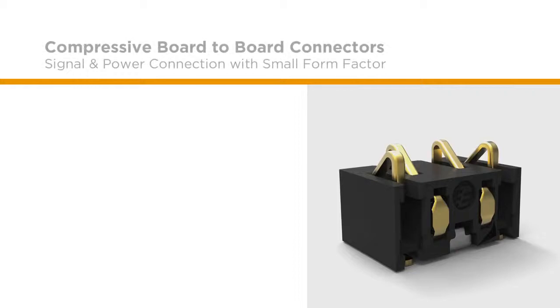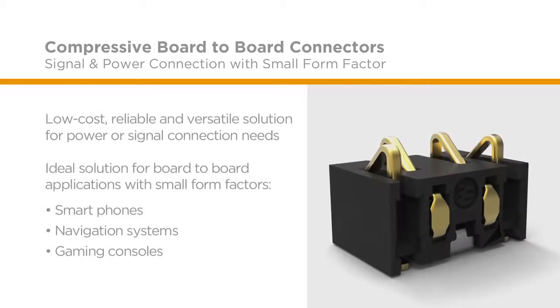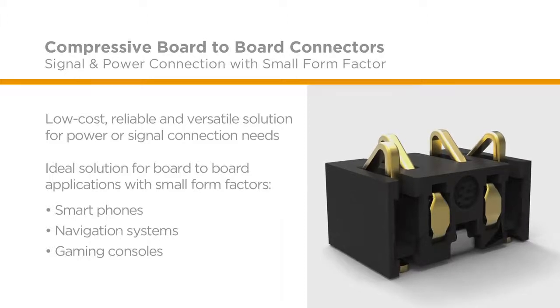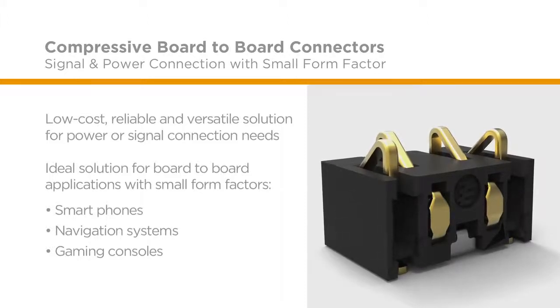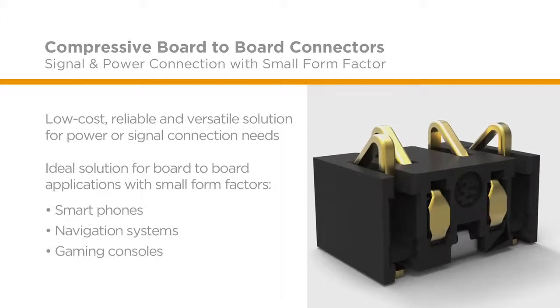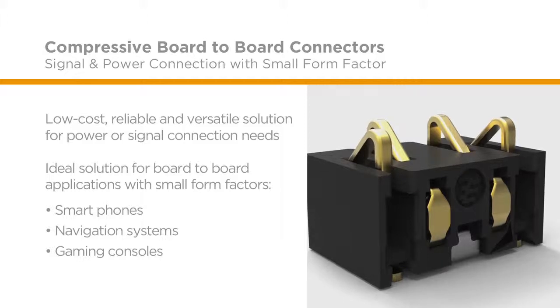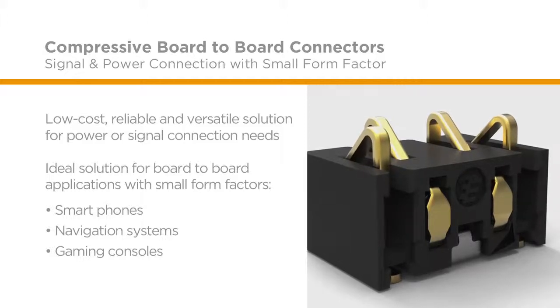Highly reliable and versatile, the low-cost compressive board-to-board connector system provides power or signal connections between two printed circuit boards or one printed circuit board and another electrical module. This series is ideal for smartphones, tablets, laptops, navigation systems, and gaming consoles.